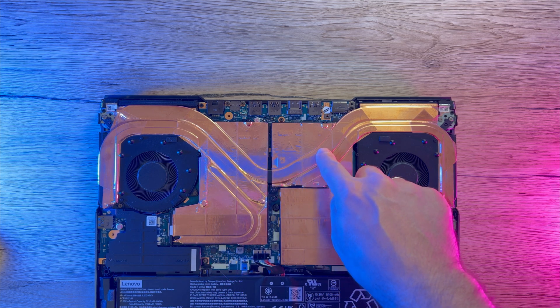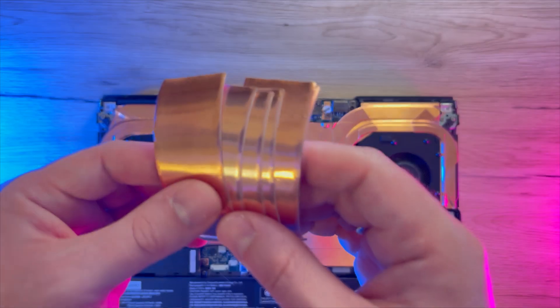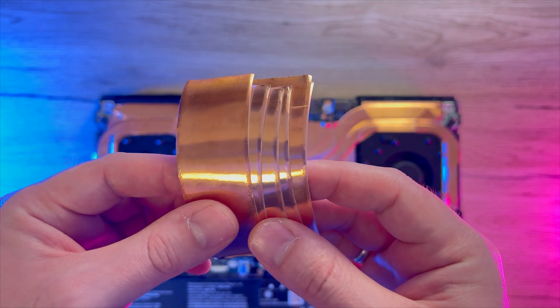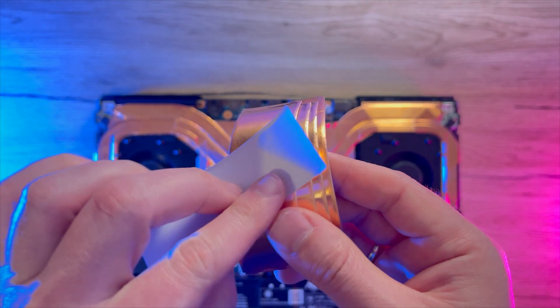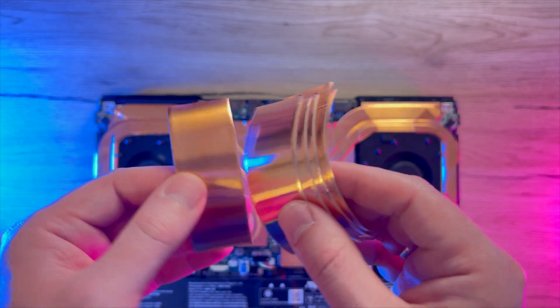I'm only going to cover heat pipes and memory cover, and I will skip NVMe drives. The copper sheets I'm going to use are simple ones that came rolled up. They are used for a number of applications so you will find them without any problems. I decided on those since they are really easy to work with and they stick to the surface perfectly.